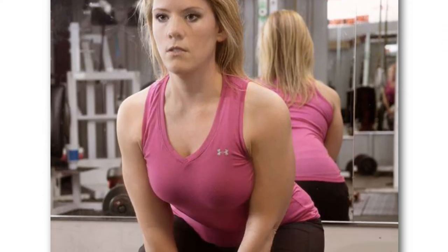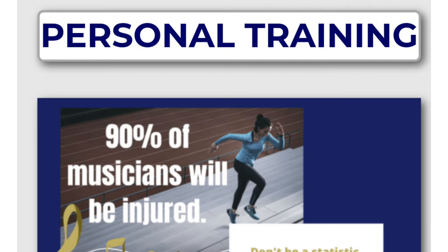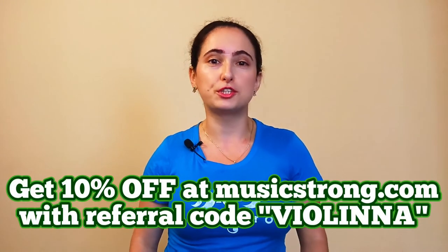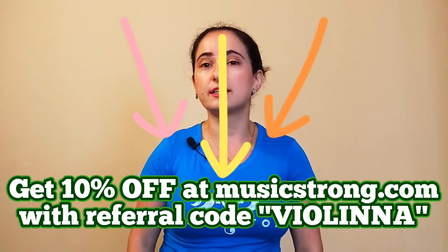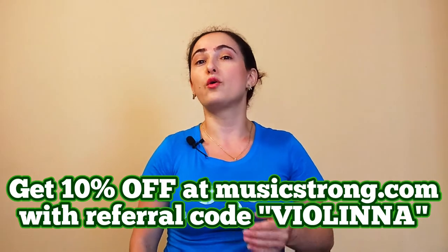She creates instrument-specific workouts which can be used for conditioning, strengthening, and recovery. No matter what instrument you play — and yes, this includes singers and conductors as well — Angela has something for you in her arsenal. I'm going to put a link to her website, musicstrong.com, in the description below so you can browse around. I am a brand ambassador of Music Strong, so if you decide to purchase anything, be sure to mention me at checkout so that I can receive a small commission, and so that this can be a way for you to also support me so I can keep making free content like this for you.